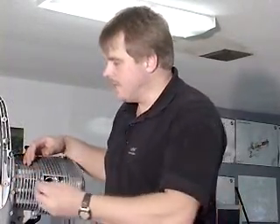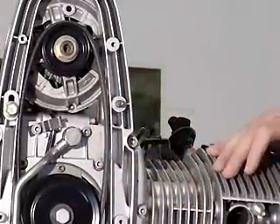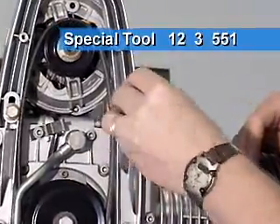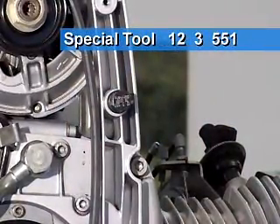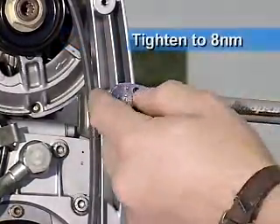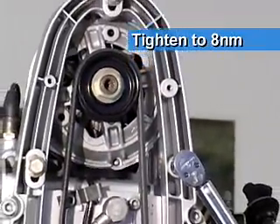In 2001, a new special tool was introduced which makes this task a lot easier. What you're going to need to do is take the lower left side mounting nut off and screw the special spring-loaded tensioner tool onto the bolt stud. Snug that down and take a torque wrench set at 8 newton meters, and tighten that down to bring your belt into tension at exactly the 8 newton meter position.